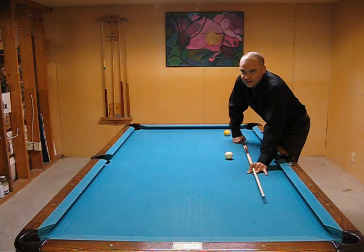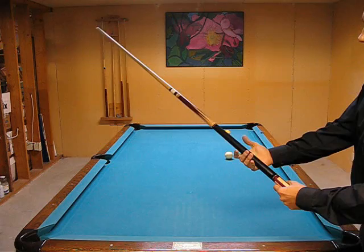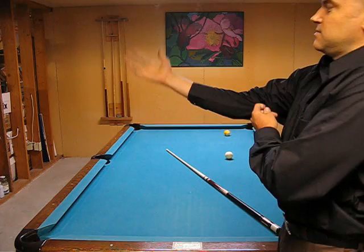So I recommend what most great players like to do is just cradle the cue in your fingers. Not too loose. Kind of like this — in the meaty part of your fingers. Cradle the cue.